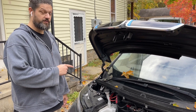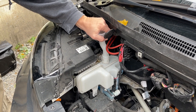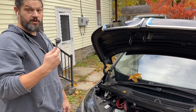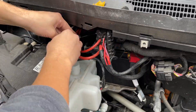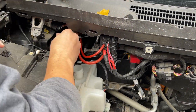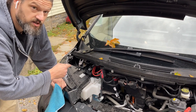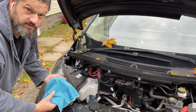Next you're going to want to remove the windshield washer filling tube by spinning it counterclockwise and lifting up. Then I'm going to use a 10 millimeter socket to remove the negative battery cable. Once you've loosened the terminal, remove it and cover it with something insulating so it doesn't short out.